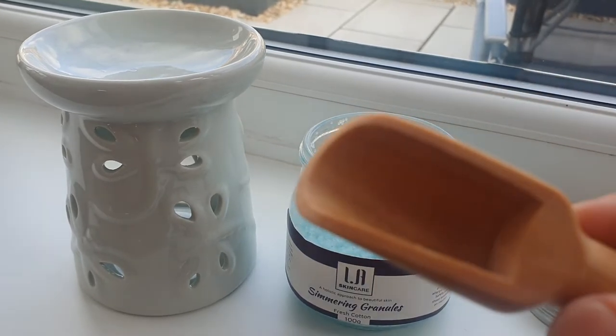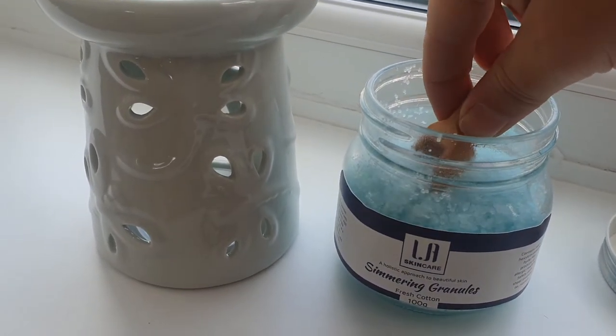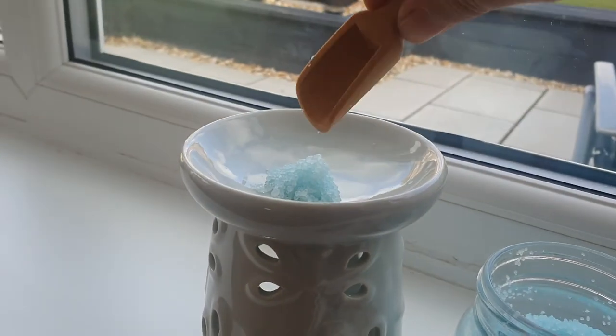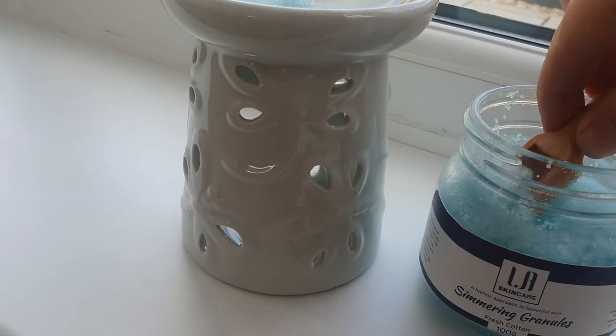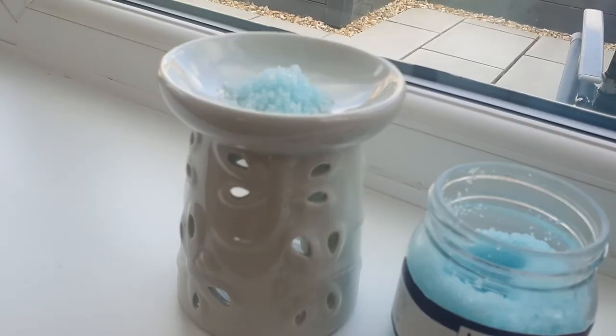Just get your scoop and scoop up your granules, then pop them in. You could do two scoops — you don't need to, but you could.